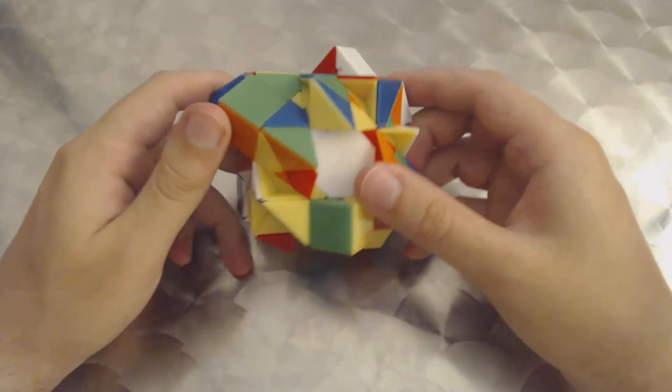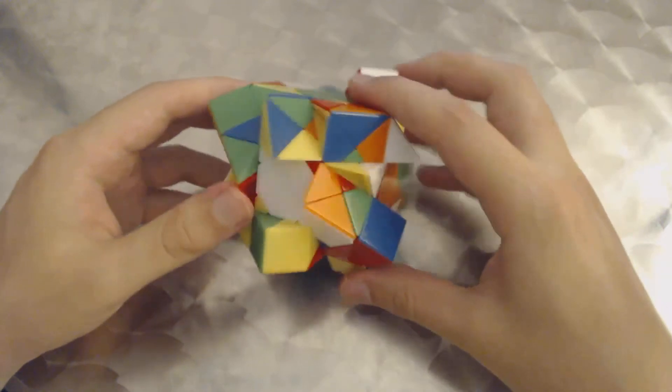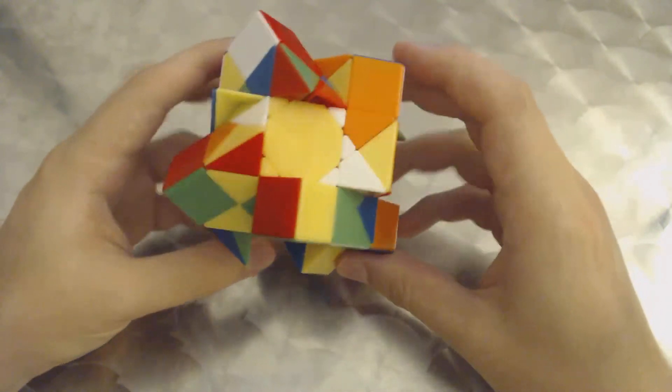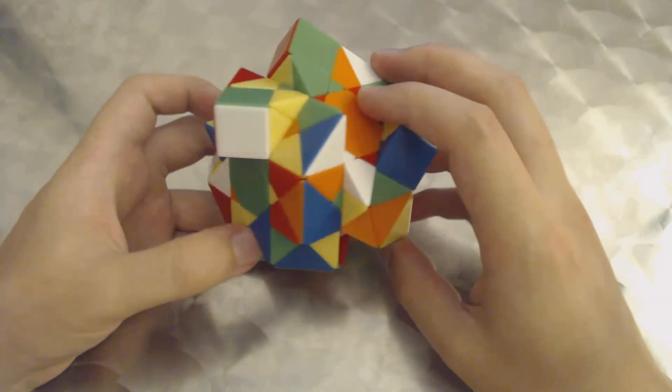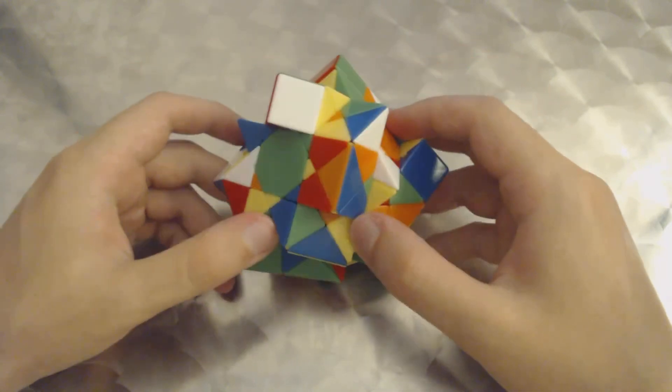I think we could call this a scramble. So yeah, this is a scrambled MF8 Suncube. Thanks for watching.